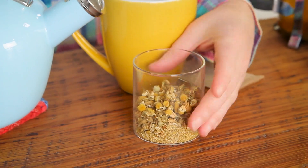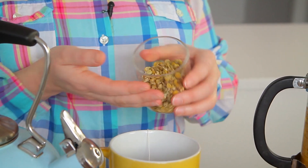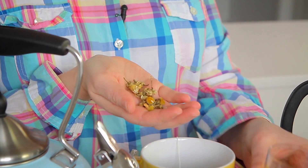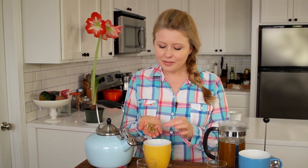Let's start with chamomile. It used to be a traditional folk remedy for a wide range of health issues. Nowadays, researchers are looking at it for all kinds of health issues, from diabetes to cancer. I love using it for relaxation and cold symptoms.